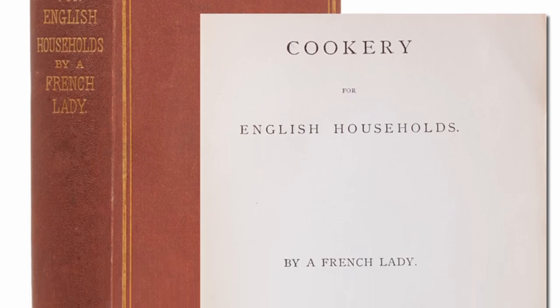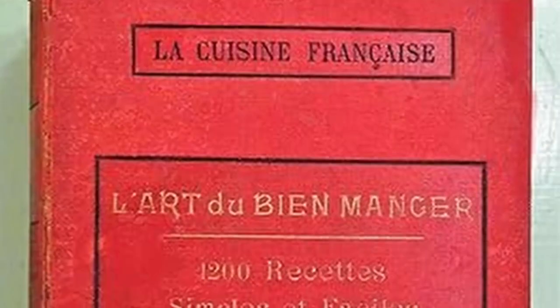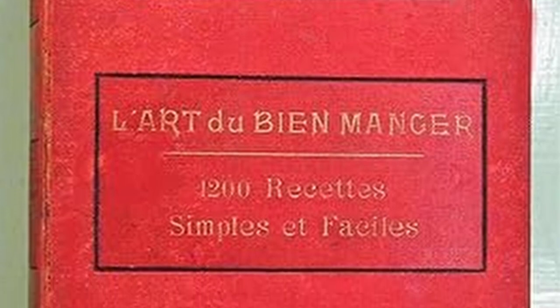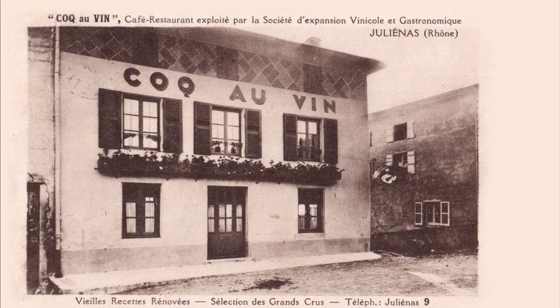Moving forward to the 1800s, there is a recipe for Poulet au Vin Blanc, or chicken in white wine, that appears in the 1864 book Cookery for English Households. The first recipe actually titled Coq au Vin didn't appear until 1913 in the book L'Art Culinaire, by Edward Richardin, and this recipe claims it was passed down from the 1500s. One difference between these older recipes and modern ones is that the older ones were specifically designed for older roosters past their prime, and called for the roosters to be soaked in wine for several days to tenderize them. Modern chickens aren't as tough, so we don't need to soak them as long.